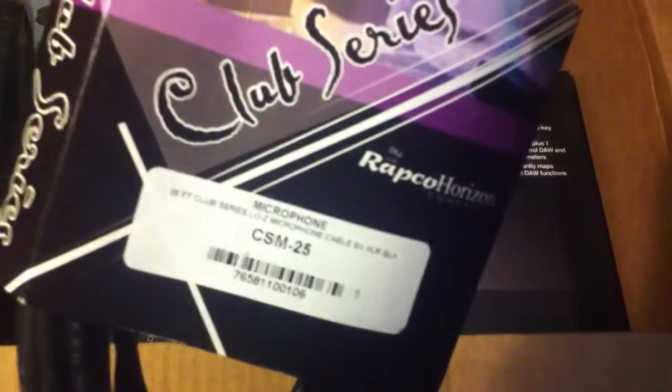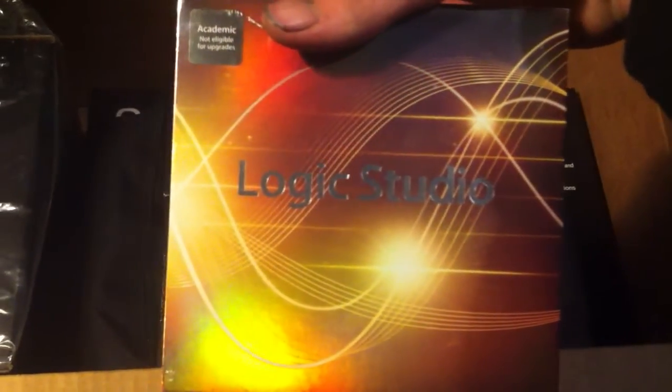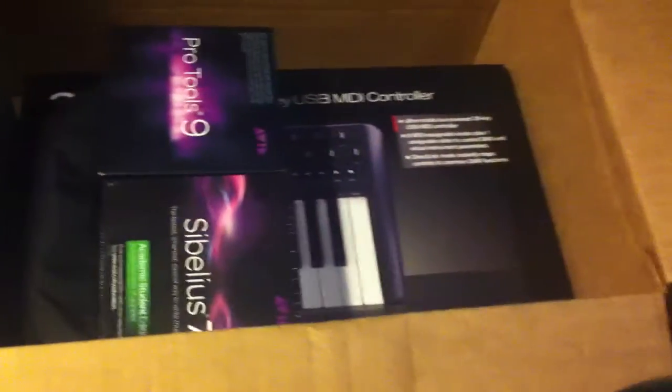It's a microphone cable, 25 foot — pretty cool. Here is Logic Studio. That's going to be cool. Not eligible for upgrades, though, so that's a bummer, but hey, it works.